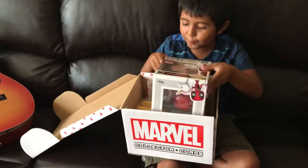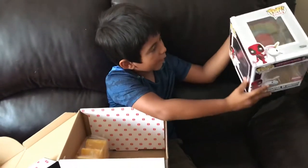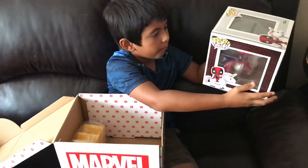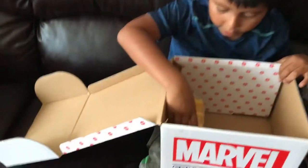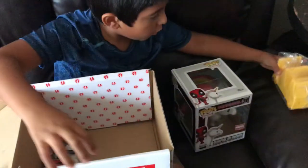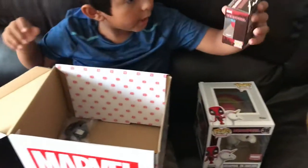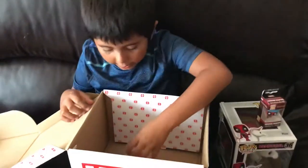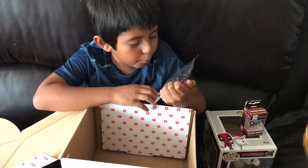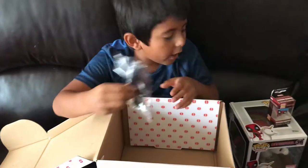And here we have Deadpool and a unicorn. We can see that they changed the bags — they no longer have the cartoon. We also have this Deadpool truck with this little bath time Deadpool little figure, and also this Deadpool I think you can hang on your keys.